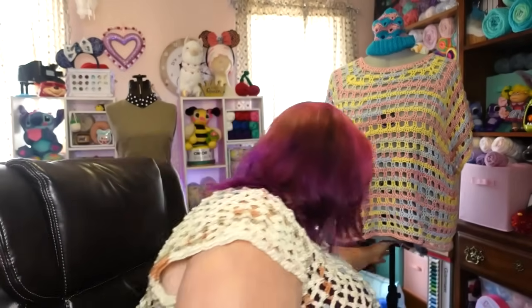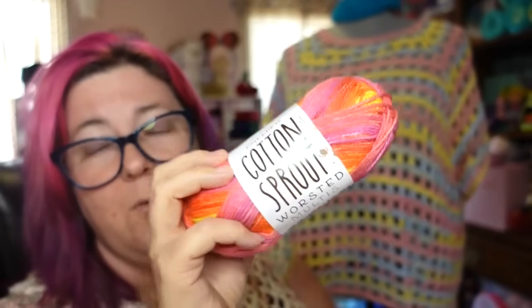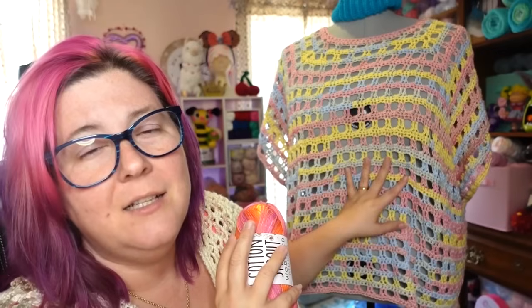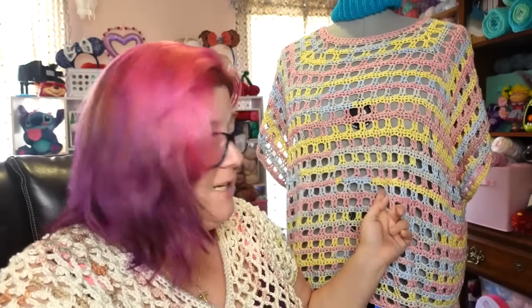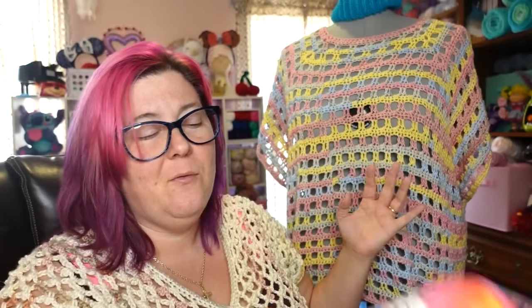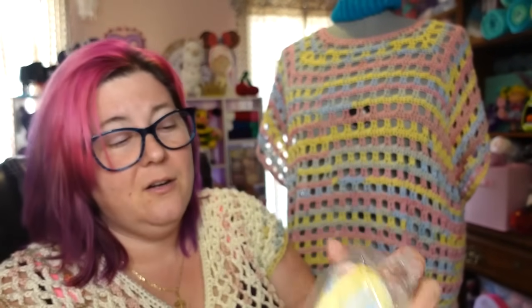Day four is a beautiful poncho top — it's on Winifred and it is gorgeous. This is made out of Cotton Sprout Worsted. There is also a DK version of Cotton Sprout that has speckles, which we featured last year in the tank top mixed with solid colors. This year we're doing the worsted. This colorway is Saltwater Taffy.